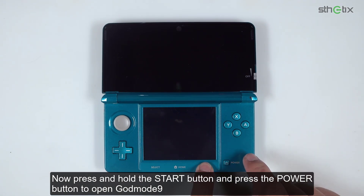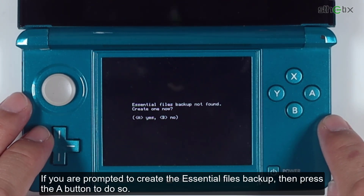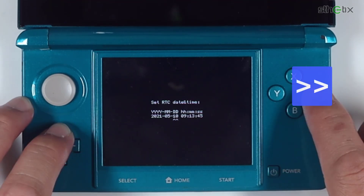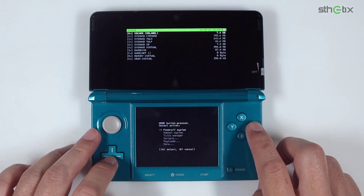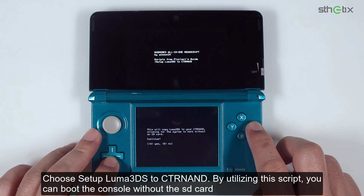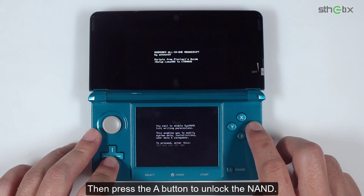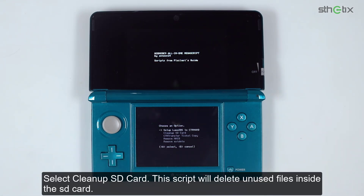Now press and hold the Start button and the Power button to open GodMode9. If you are prompted to create the essential files backup, press A to do so, then press A again to continue. If you are prompted to set the RTC, set it up. Press A to continue. Now press the Home button, then choose Scripts. Select GM9 Mega Script, then select Scripts from Plailect's guide. Choose 'Setup Luma3DS to CTR NAND' — by utilizing this script, you can boot the console without the SD card. Press A to continue, then press A to unlock the NAND and input the given combo keys. Press A to continue, then select Cleanup SD Card.